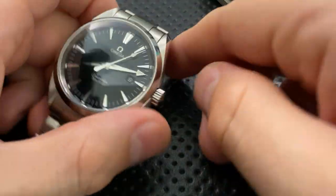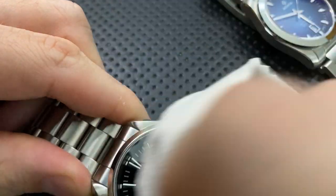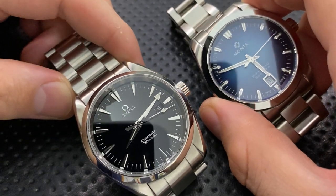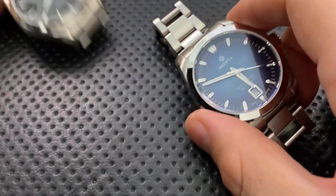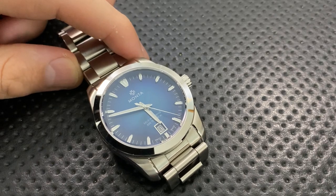Comparing it to an Omega Aqua Terra — this is an older generation quartz model — in terms of finishing, these two are not far apart. Frankly, I'd give the edge to Monta in a couple of places. The finishing is running with the big boys, and the big boys are charging at minimum a couple grand more.